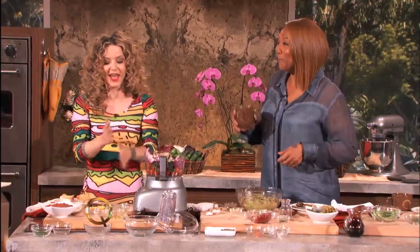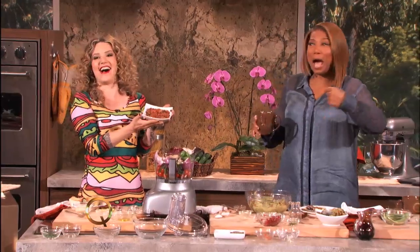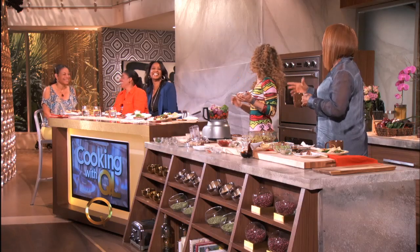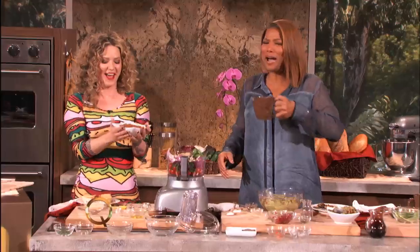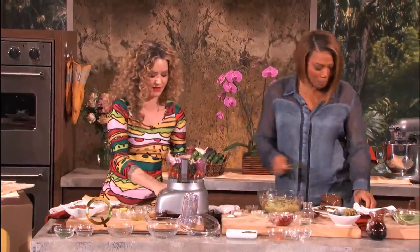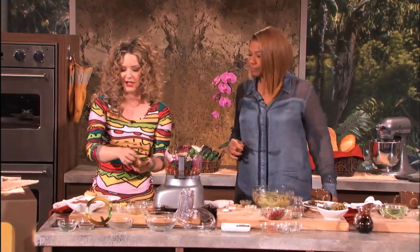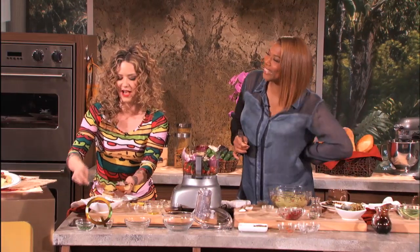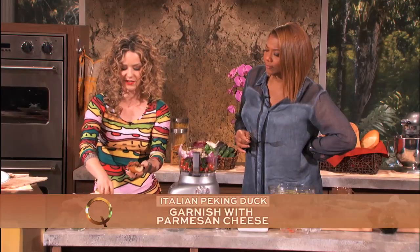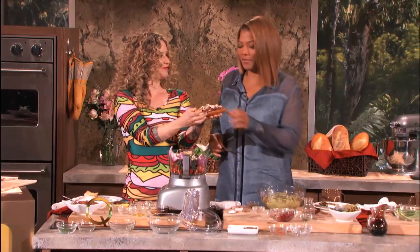I'm not going to blend that one because we already have a finished salsa ready. So here we have the finished salsa. We're going to put some gorgeous duck on a garlic roasted baguette — get that nice garlic flavor — a little bit of our salsa right there, and we're going to top it off with some Parmigiano shavings. Parmigiano — I just love to hear you say that!